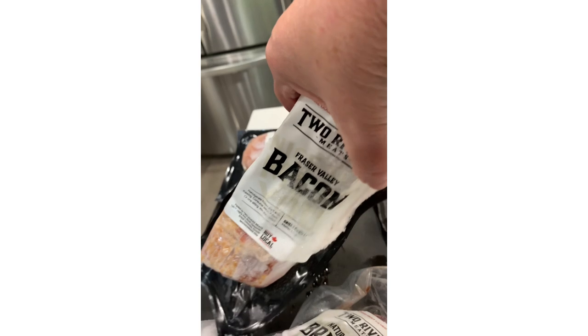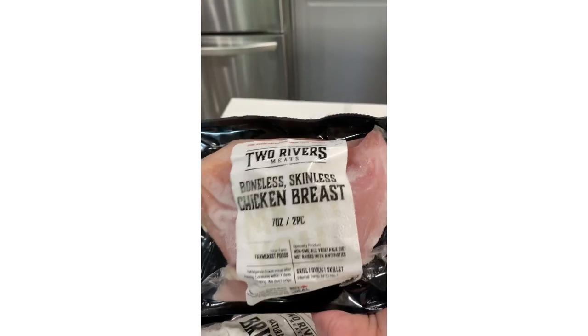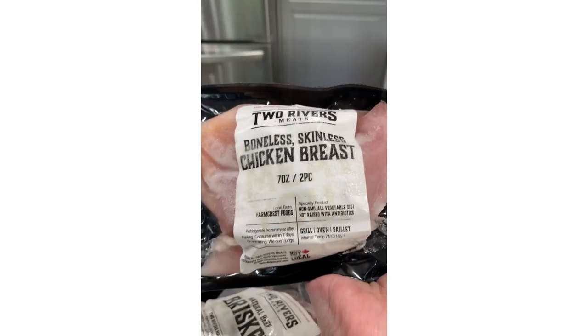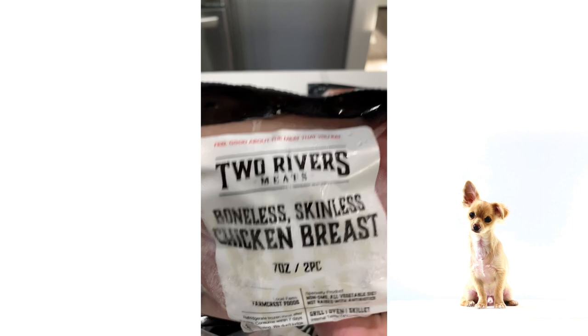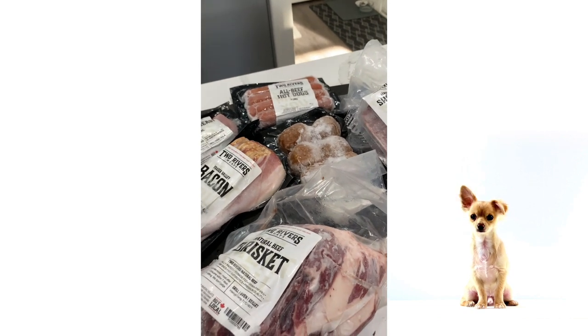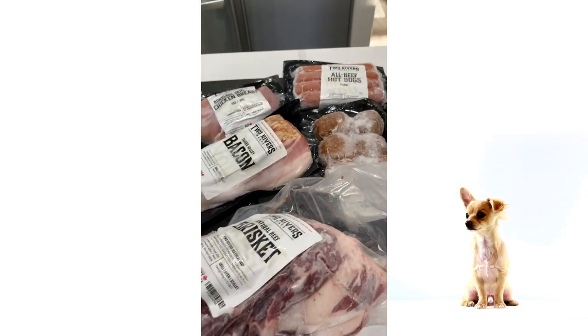I wanted to try their bacon, so that's what that is. And this was a freebie — a coupon code they gave me to try out their services. Two skinless boneless chicken breasts. You guys know how much I don't love skinless boneless chicken breasts, except that these are going to go in the sous vide, and I love them in the sous vide. I'm going to put this all in my freezer, and then when I come back I can tell you a little bit more about this subscription box.